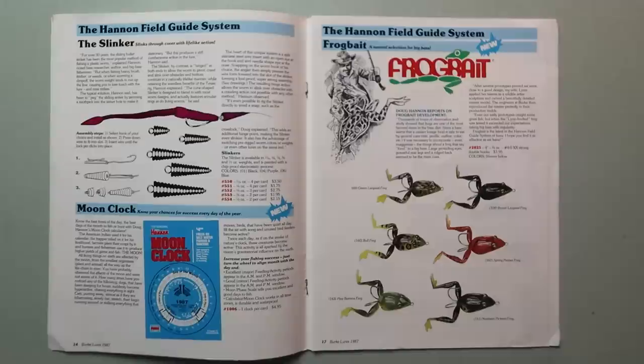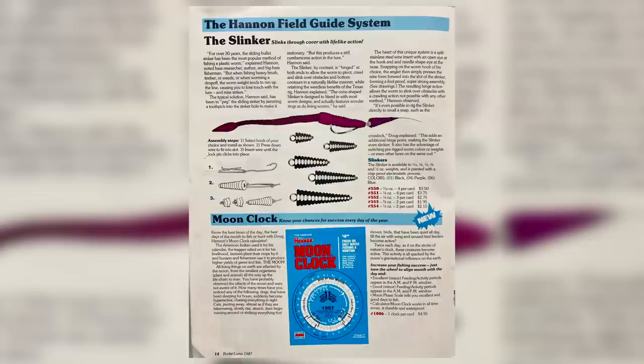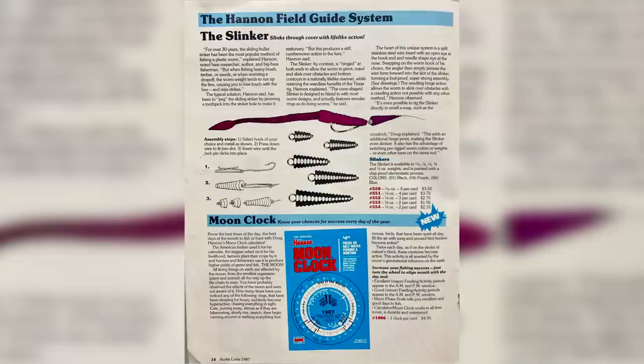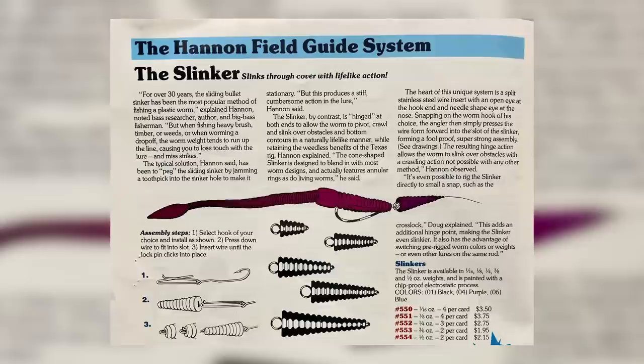Next page in the Hannan Field Guide System, we've got the slinker — it slinks through cover with a lifelike action, and another Burke invention I cannot seem to get my hands on. For over 30 years, the sliding bullet sinker has been the most popular method of fishing a plastic worm, explained Hannan. But when fishing heavy brush, timber, or weeds, or when worming a drop-off, the worm weight tends to run up the line, causing you to lose touch with the lure and miss strikes.